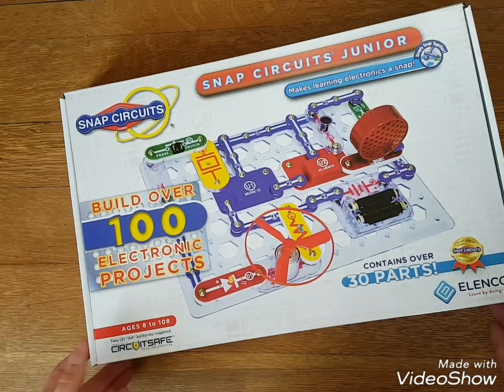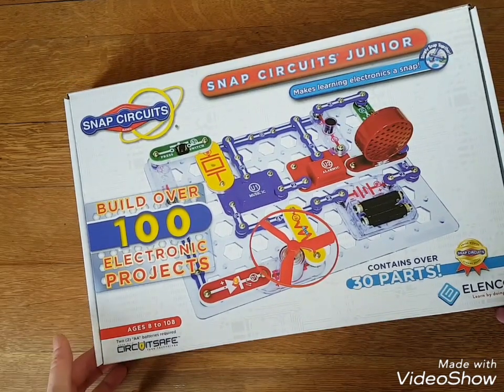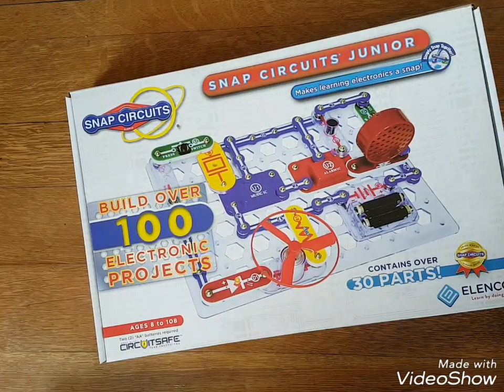The disinterested one — if they're not really interested in electronics — then maybe it won't be a hit until they're a little bit older. But hey, this is great daddy-son time right here. So that's our purchase, and that is the Snap Circuits Jr.